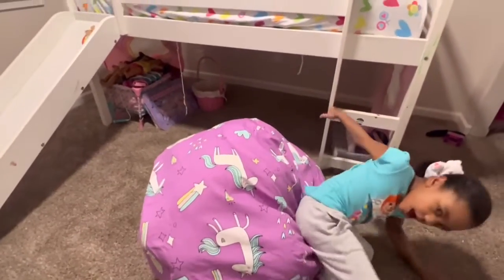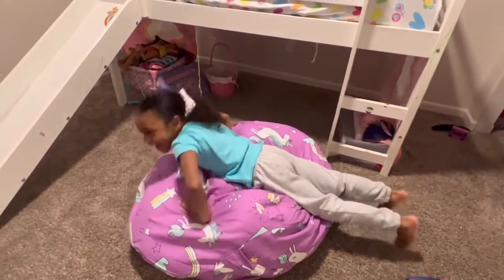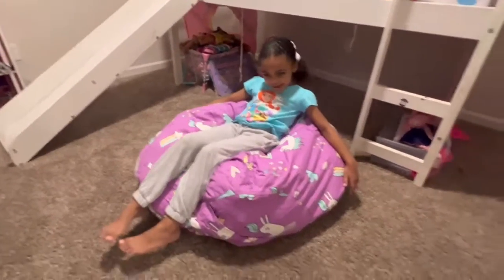What do you think of it? I love it. I love this Creative QT stuffy bag. Bye!